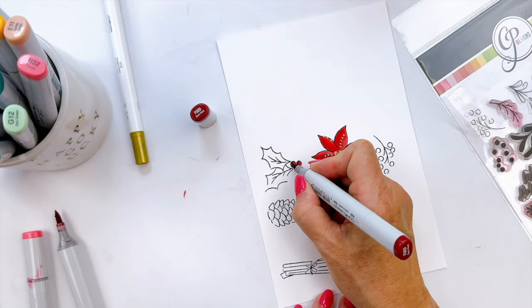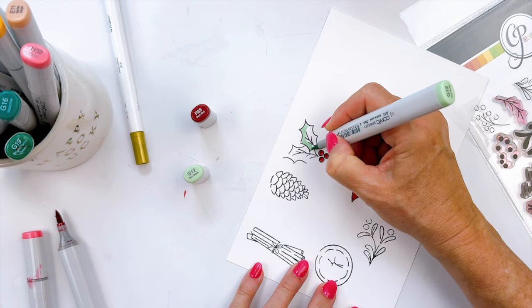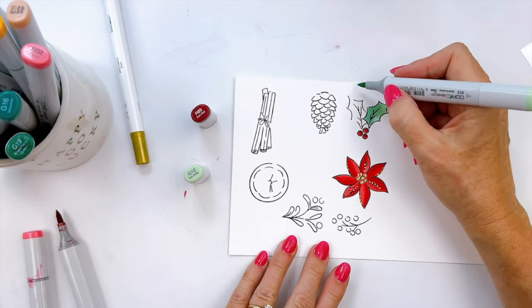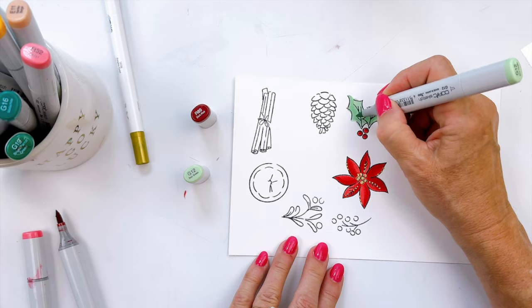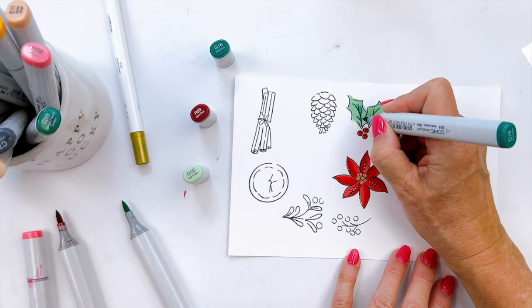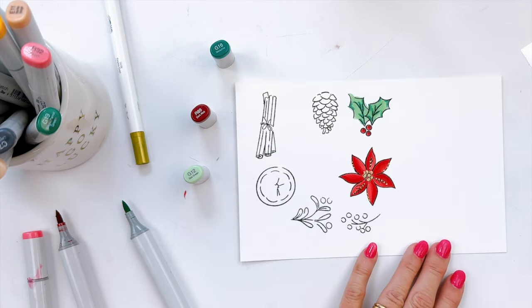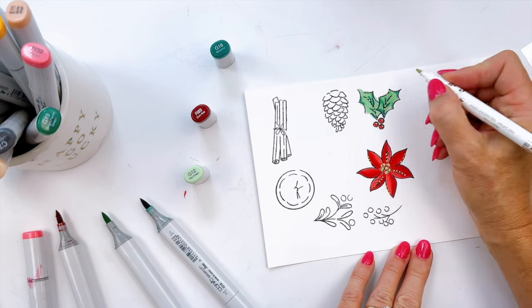Don't be afraid to try other colors — poinsettias come in yellows, greens, pinks, and various shades. You can really have a lot of fun coloring these in. Even whites — use very light yellows and very light grays to achieve those looks. And then coloring in the holly and berry, the cinnamon stick, and the pine cone. I've been really enjoying using these Nuvo metallic markers and adding little accents — the inspiration for that comes from Amanda Fitterer, one of our brand ambassadors. Just take that gold marker, do some dots and details, and it really elevates the image.